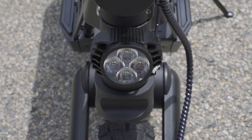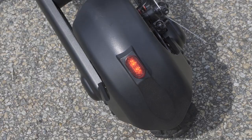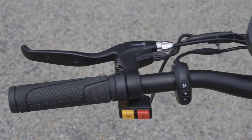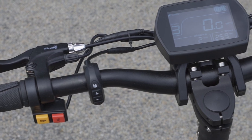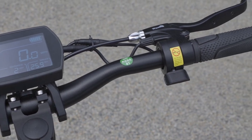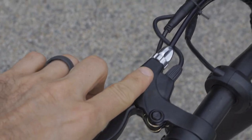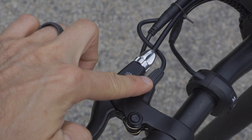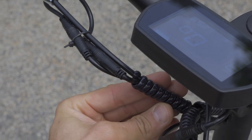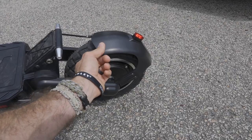It comes with all sorts of lights — a headlamp, rear light, and side LEDs. It has a horn, a digital display, a fender, and a foldable design. The brakes are very nice, and the handlebars feel solid. The components are not extremely high-end, but they do exactly what they need to do. Overall it's very nicely made and sound.